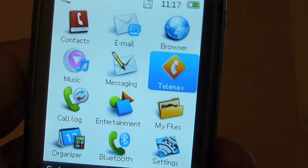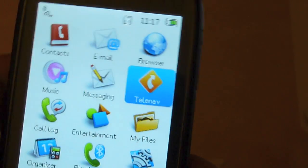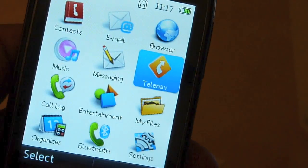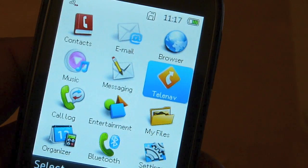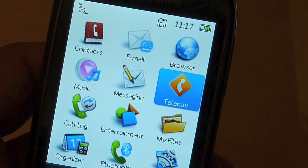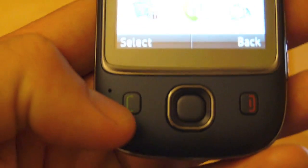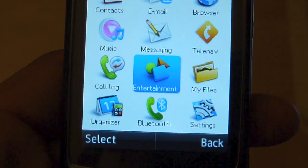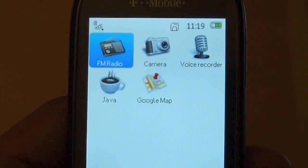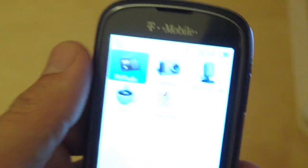There's an application called TeleNav, which is a GPS turn-by-turn navigation application. It's a paid app — you get it free for demo purposes but after a week that's it. Otherwise it's ten dollars a month if you want to carry on using it. The call log icon is just the same as what happens when you press the Send key. Entertainment is actually a collection of smaller applications. You do get an FM radio. There isn't a 3.5mm headphone jack — it uses a proprietary USB connector on the headphones.